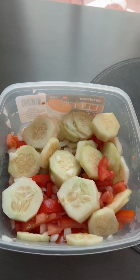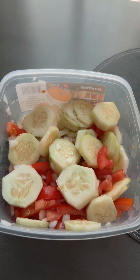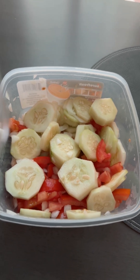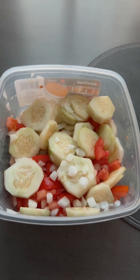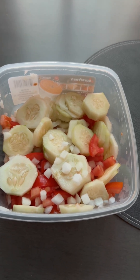Next I'm going to add onion. If you don't like onions, you can go ahead and leave them out, but I'm going to add about three quarters of an onion to it. So what I have in there so far is diced cucumbers, diced tomatoes, and onions.